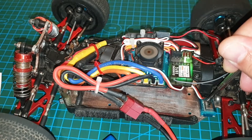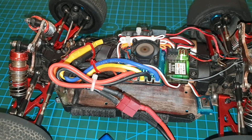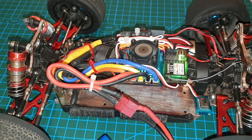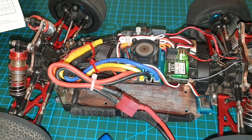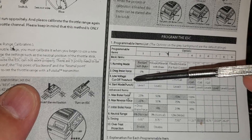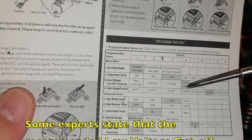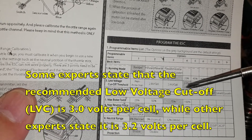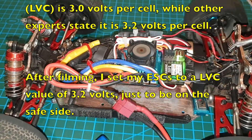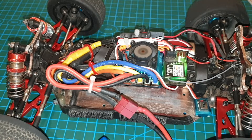Say I want to change the low voltage cutoff — that's item number three. So I'll let go of the button when I hear three beeps: one beep, two beeps, three beeps — then I'll let go. Once you let go of the button, it'll start beeping and telling you what the current setting is. It beeps four times now, that's the current setting. If I look at my table for low voltage cutoff and four times, it means it's currently set to three volts per cell. So three volts is the cutoff threshold, which protects the battery from getting too over-discharged.